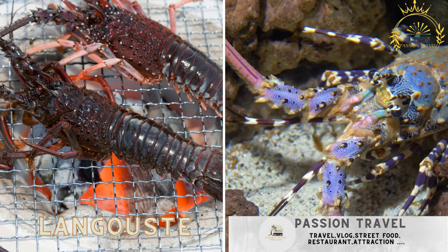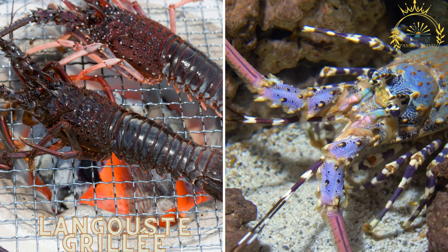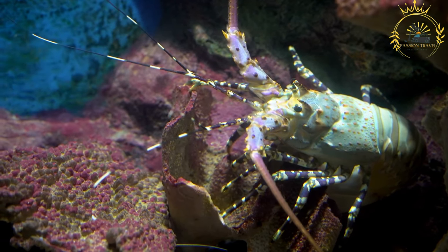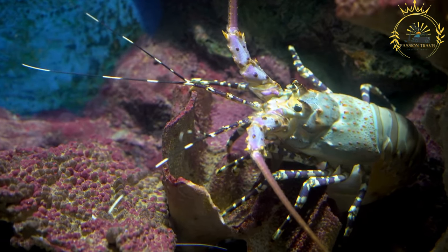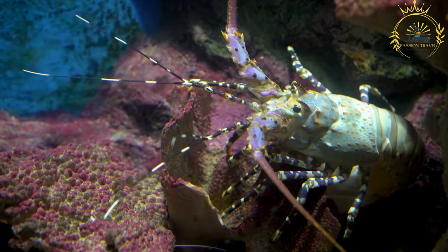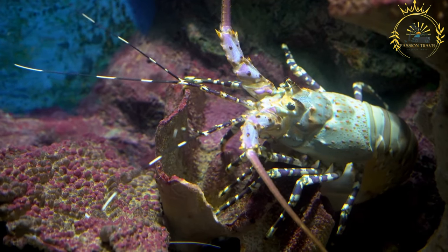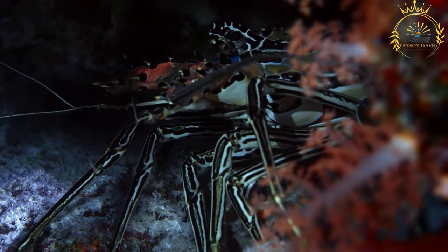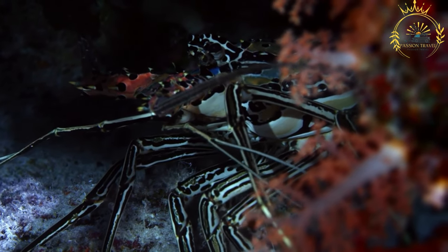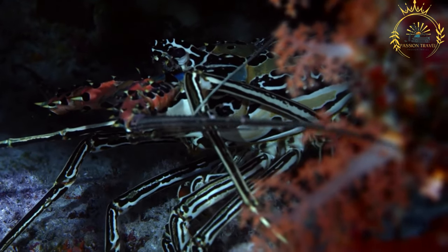Longoost Grillé — grilled spiny lobster, a seafood delicacy enjoyed by locals and tourists. Also known as grilled spiny lobster, this dish is enjoyed in Mayotte and many other coastal regions. The spiny lobster is a prized delicacy, and grilling enhances its natural flavors while imparting a smoky, charred aroma. Spiny lobsters are commonly used for their tender and flavorful meat, known for their distinctive appearance with spines on their shells.